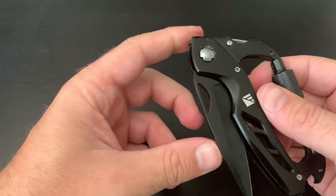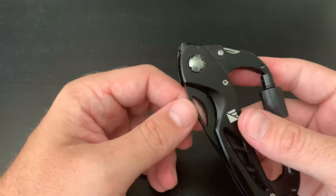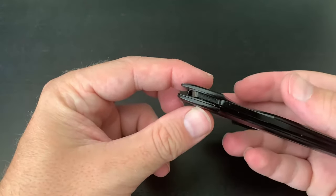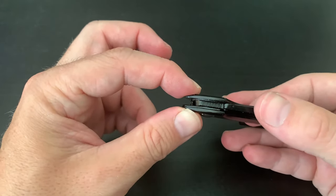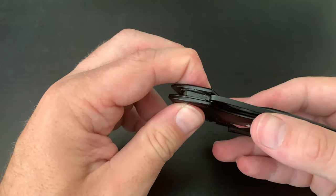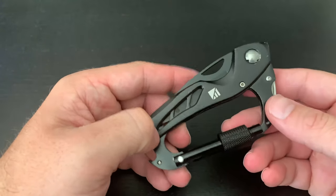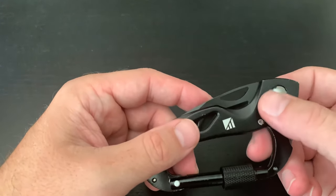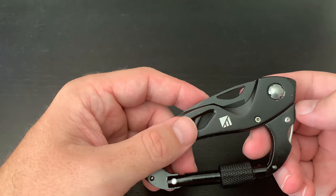Now you can see how much harder the knife is to open, and it stays in the locked position a lot easier. Tightening this screw keeps the two pieces of metal firmly squeezed on the blade itself, keeping it nice and tight. That's an easy way to tighten your knife so it doesn't open up in your pack — just tighten those two screws. Thanks!